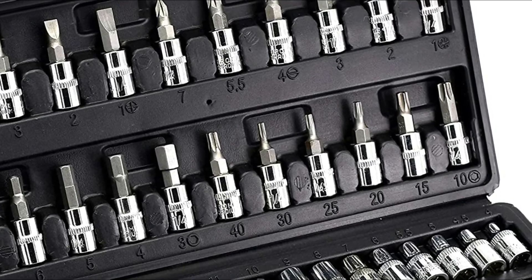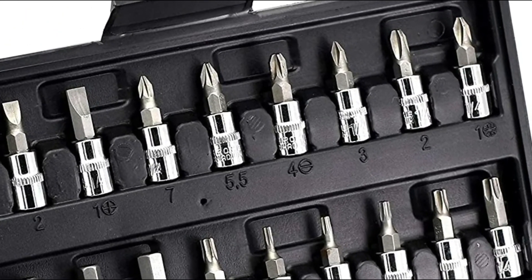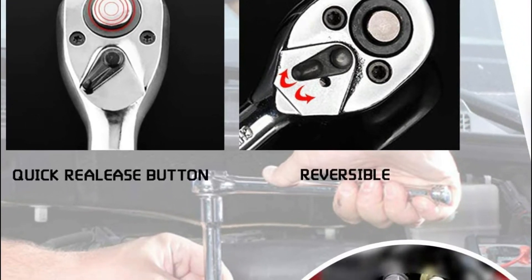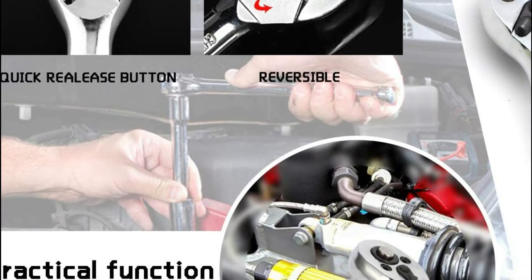This socket wrench is constructed of high-quality chrome vanadium steel that has been through quenching multiple times and hardening treatment. This gives it greater torque and makes it not difficult to break, and the surface is polished to a mirror finish to provide a longer, rust-proof service life.